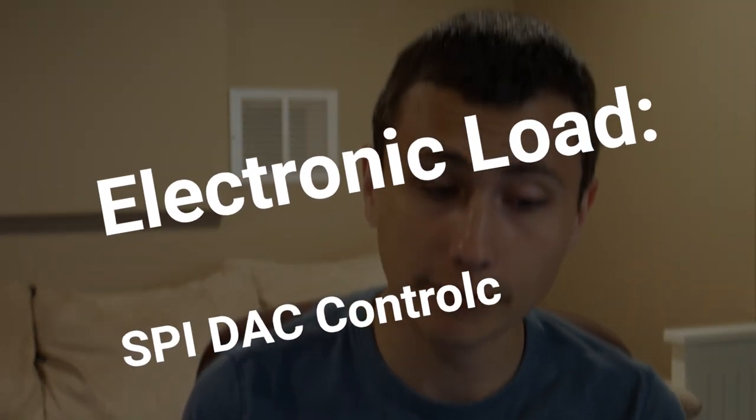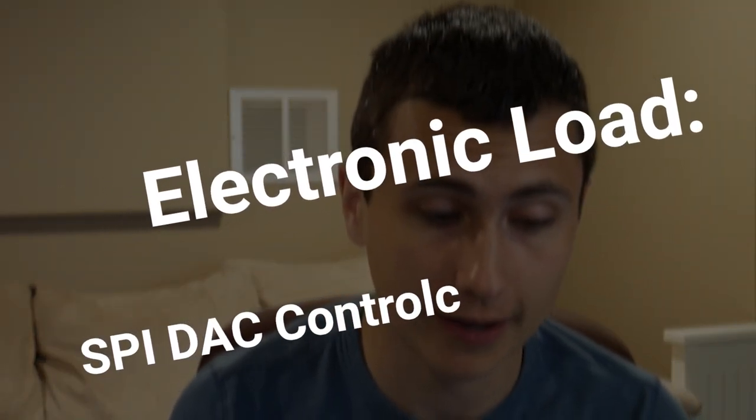We are going to start by implementing a driver that controls an 8-bit SPI DAC.